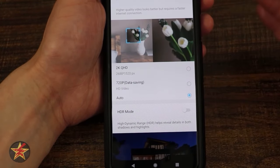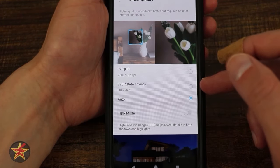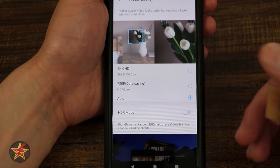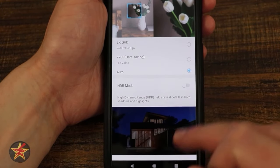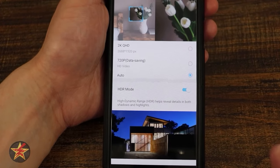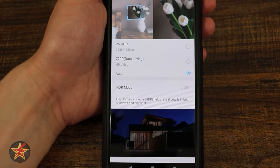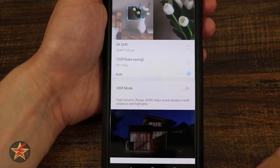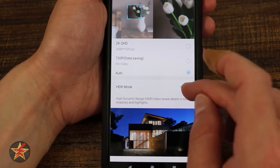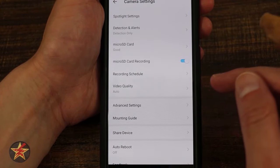Video quality: you can force 2K, force 720P (called data savings, though still HD), or set it to auto to toggle based on bandwidth. HDR mode: turning it on helps enhance specific areas. By use case — having HDR on during daytime makes things a little darker than I'd like, but at night it really helps bring out those details by enhancing shadows. Customization is the big thing here.